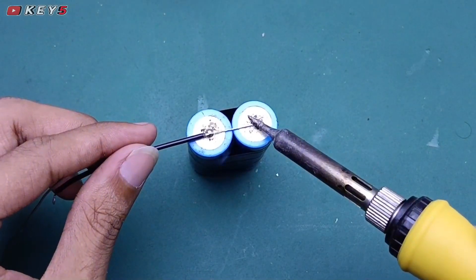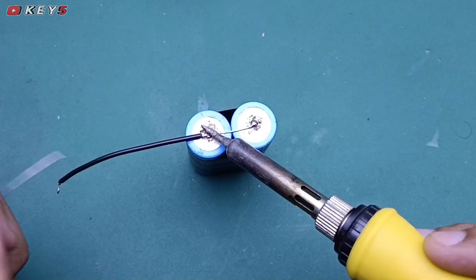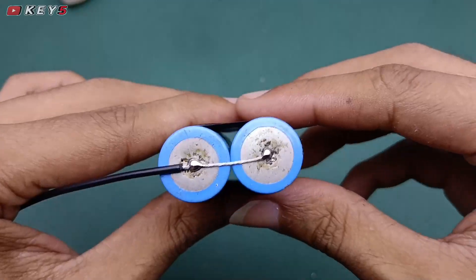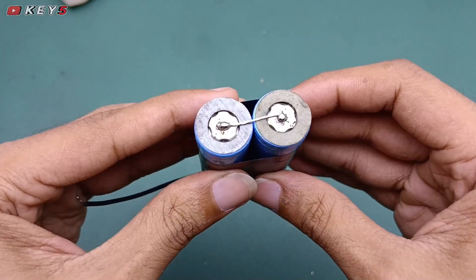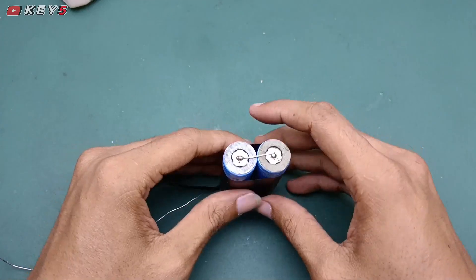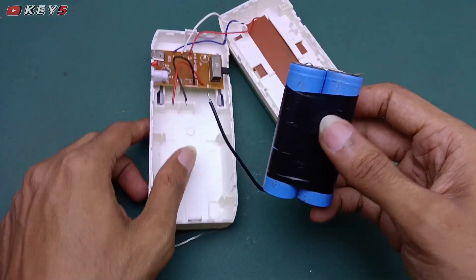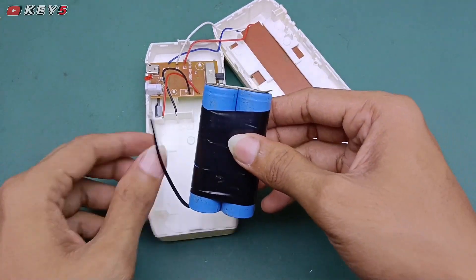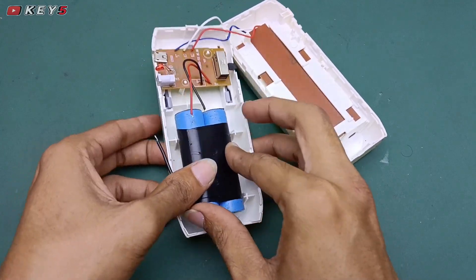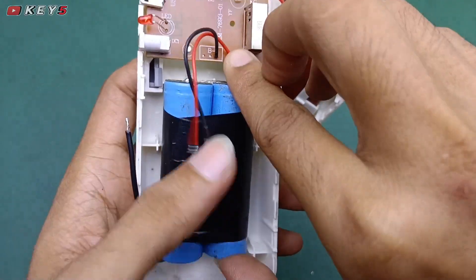Kasih kabel seperti tadi, sudah menempel kuat. Selanjutnya untuk kabelnya jangan kita buang ya, karena kabelnya yang di lampu itu kurang panjang, jadi dibiarkan saja seperti ini nanti untuk sambungan. Ini sudah jadi untuk rakitan baterainya, selanjutnya kita akan pasang ke lampu emergensinya.